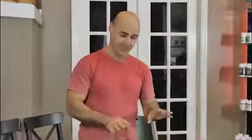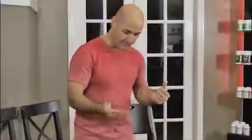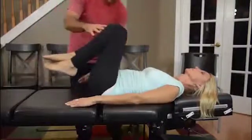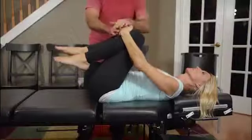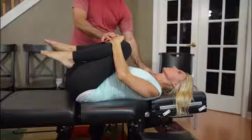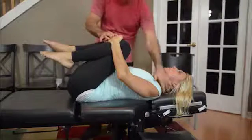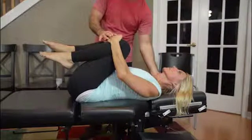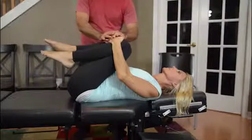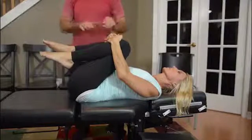It's a two-part exercise. The first part is done laying on your back. You're going to bend both knees and use your hands to grab your knees and pull them to your chest while maintaining your head on the table. You can use a cervical aid under your neck if you need to. Hold this pull for as long as your doctor prescribes. This is part one.